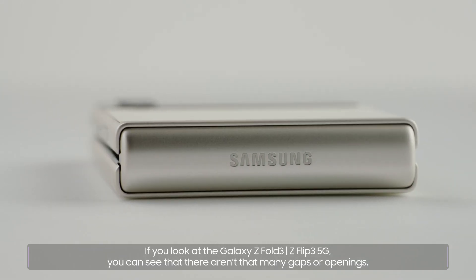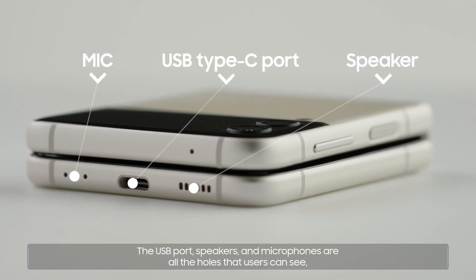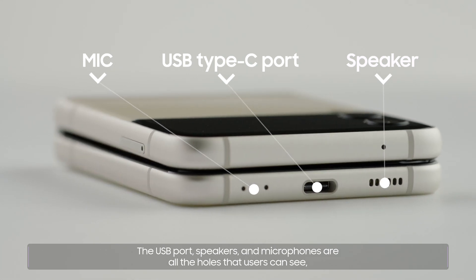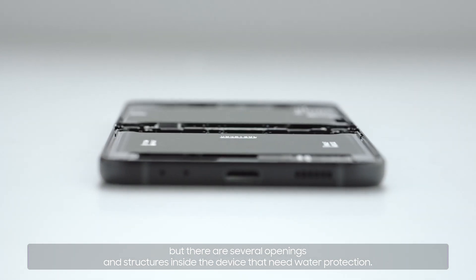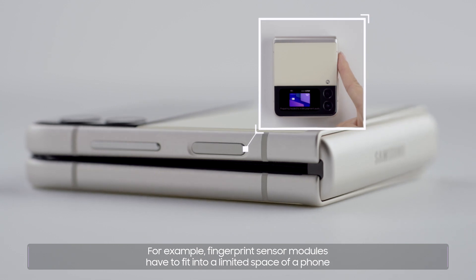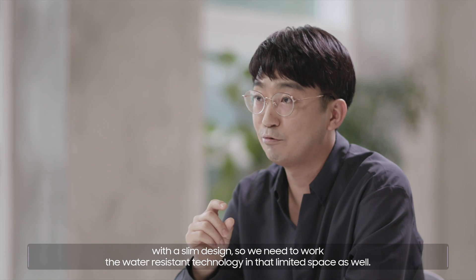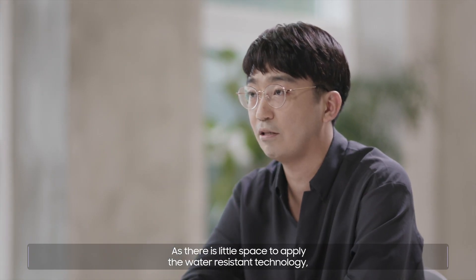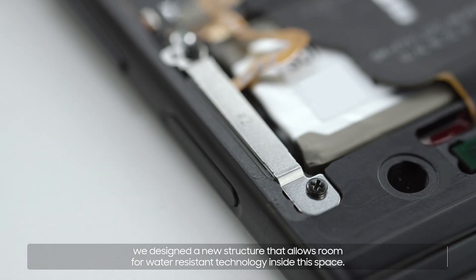If you look at the Galaxy Z Fold3 and Z Flip3 5G, you can see that there aren't that many gaps or openings. The USB port, speakers, and microphones are all the holes that users can see. But there are several openings and structures inside the device that need water protection. For example, fingerprint sensor modules have to fit into a limited space in a phone with a slim design, so we need to work the water-resistant technology in that limited space as well. We designed a new structure that allows room for water-resistant technology inside this space.